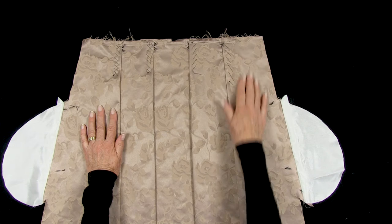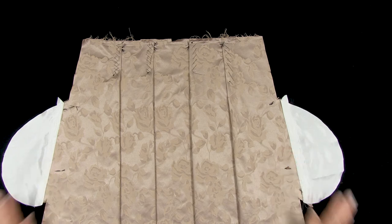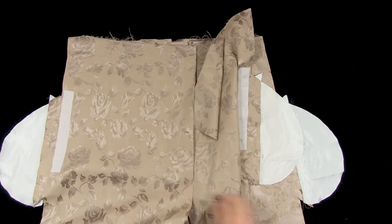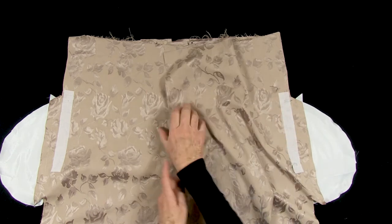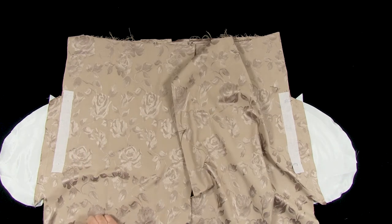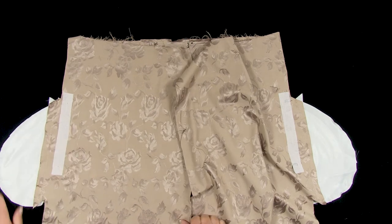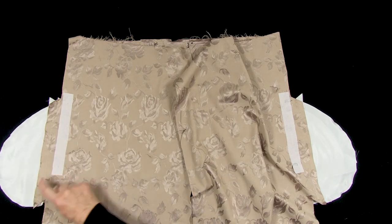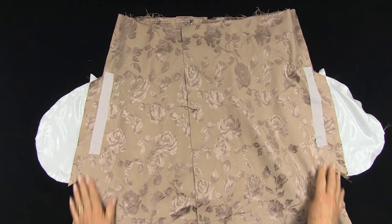I have sewn the pocket bags to the pocket extensions. Next we join the skirt side seams. We will leave the back seam open until the zip is inserted. Line up the side seams and pockets, and stitch from the waist around the pocket bags, making sure you pass through the dots and down to the hemline. The side seams are stitched.